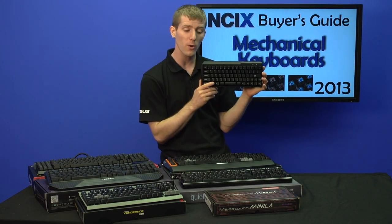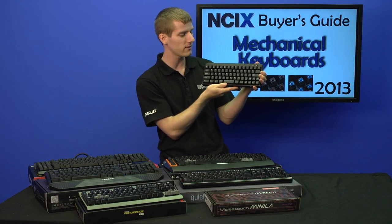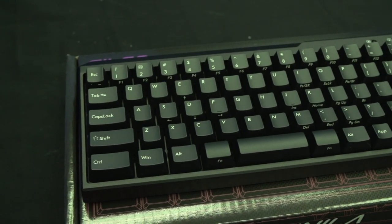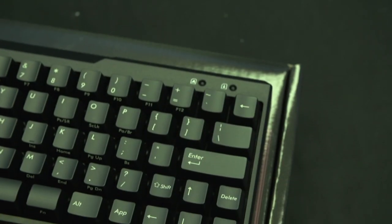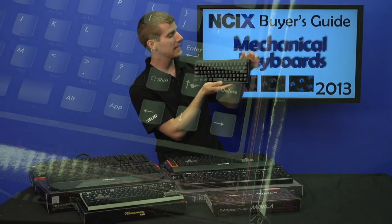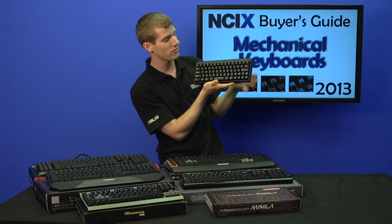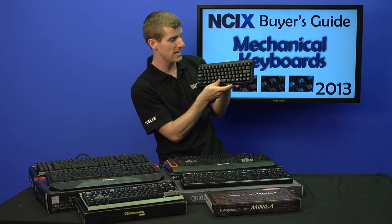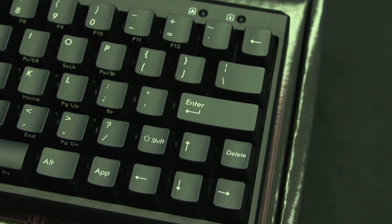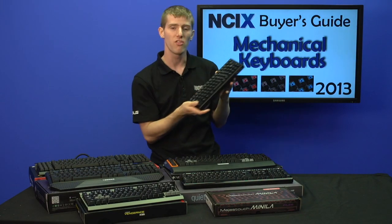Check this out — this is the Filco Minila. It uses a very unique 67-key US layout, so you're going to find a lot of changes. Number one is the change in size. This is for people who don't have a lot of space, who want ultimate portability, or who just don't want any extras at all. It basically has a USB pass-through, your numbers and letters, and that is pretty much it. They've also made a couple of neat little changes — delete is down here on the bottom right, and it does have a short backspace.